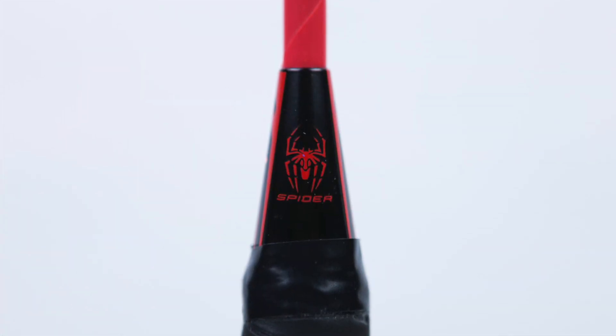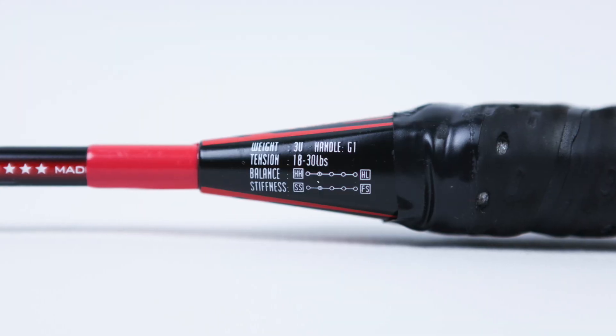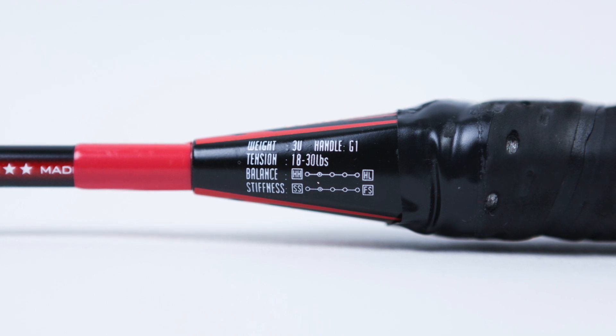The weight of the racket is 3U, which means an average of 87 grams, and it has a G1 grip. It is a head heavy racket and it can be strung from 18 to 30 pounds.